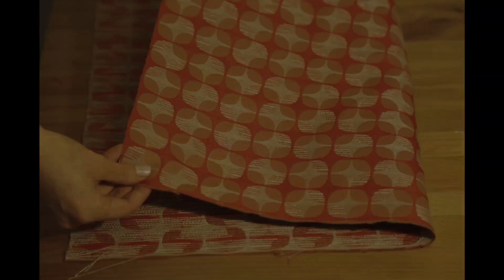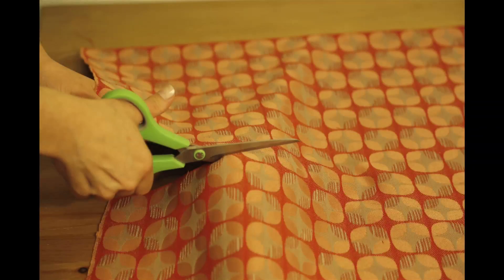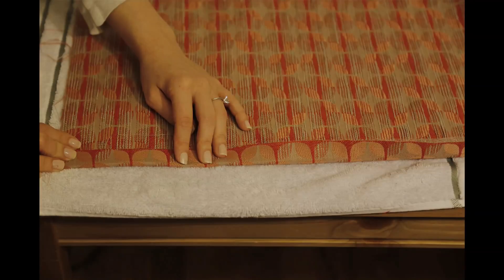Fold the larger piece in half and cut it. Then use hemming tape over one side of the cut. For best results, follow the instructions on your hemming tape.